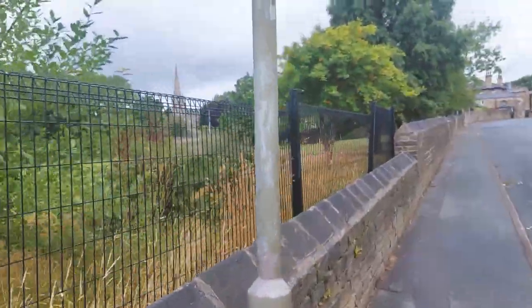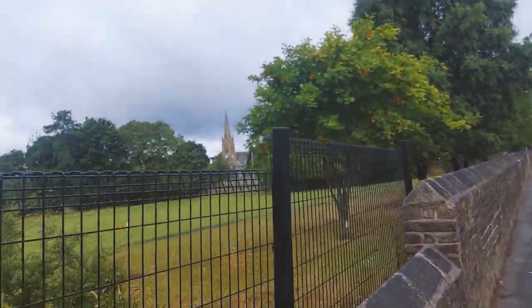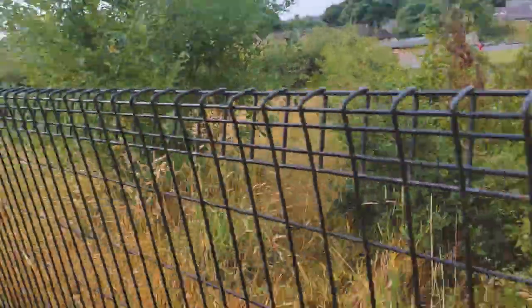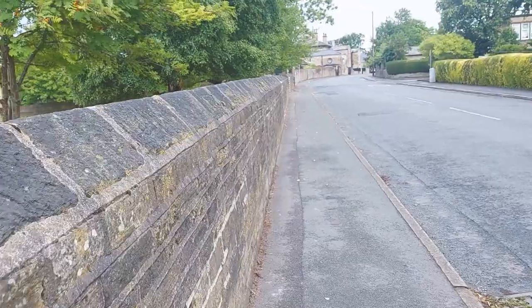Obviously, there are six sections we need to do that. As you can see, people have already been climbing over — hence it's in a bit of a shake. It's not what we want. So we'll get them out.